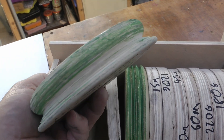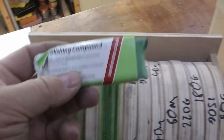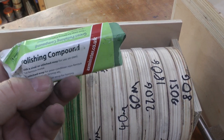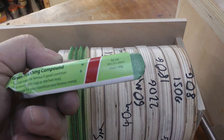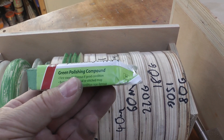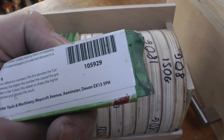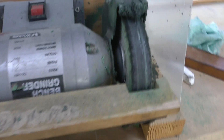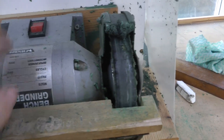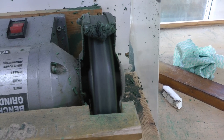Just using the bare wood surface with a honing compound — this is the green polishing compound, widely available. This is what was recommended from Ashley Isles Carving Tools, and something I've been using for years on my reverse-running polishing and honing system.